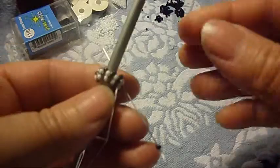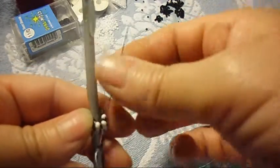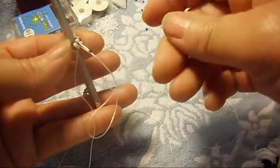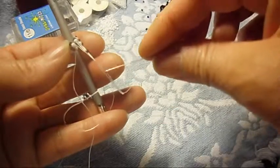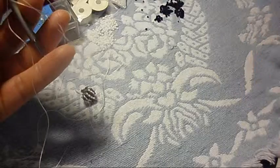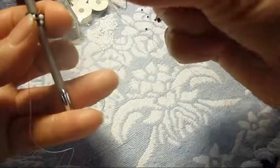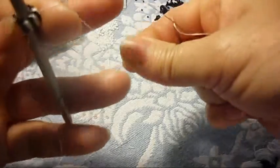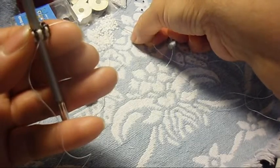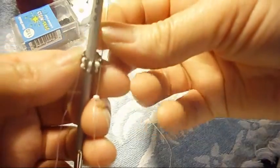Oh my goodness, I moved the camera. Alright, so right here we're going to pick up the white one this time and do the same thing — escape one, pass the needle through the next one, just like that.